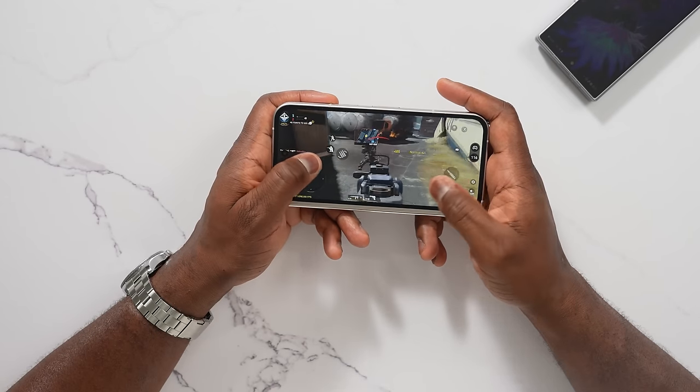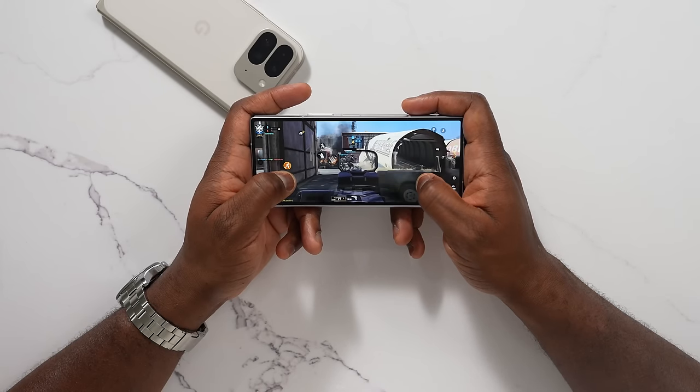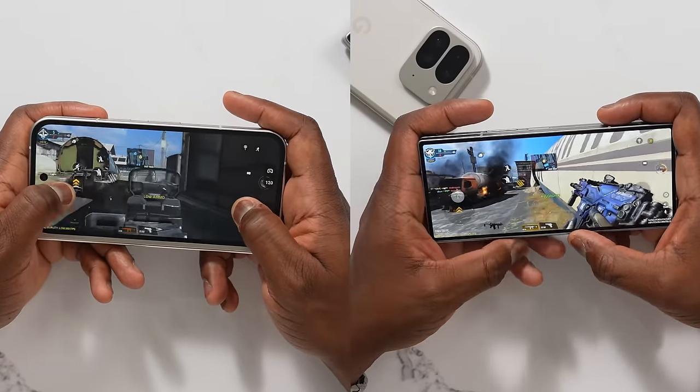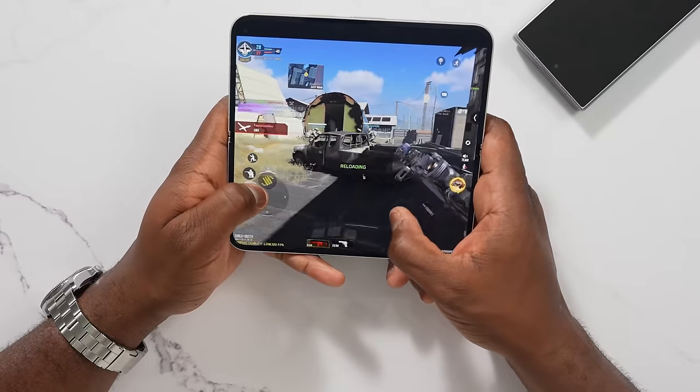Starting with gameplay on the cover displays — both are 6.3 inches, but the Pixel 9 Pro Fold is wider, and you can clearly see as you look at them side by side that the 9 Pro Fold has a better gaming experience on the cover display. It feels very smooth, it feels much larger, and it doesn't feel really narrow and cramped compared to the Z Fold 6.